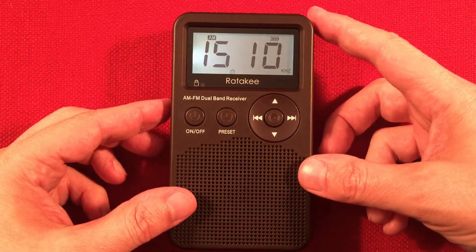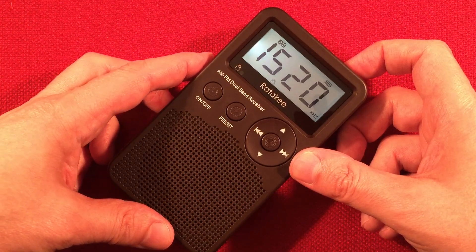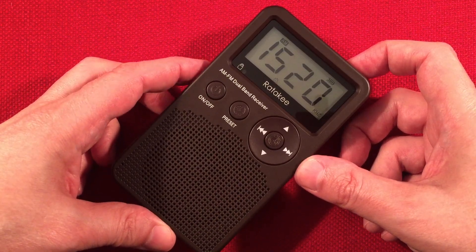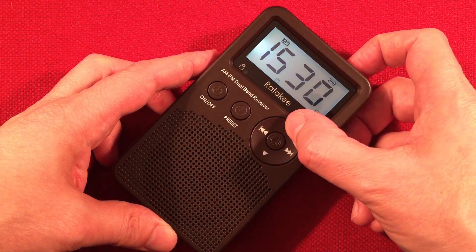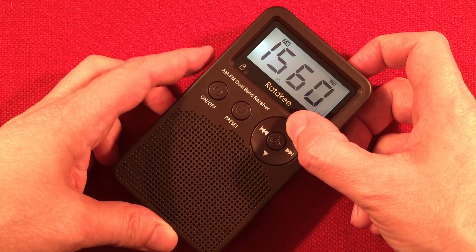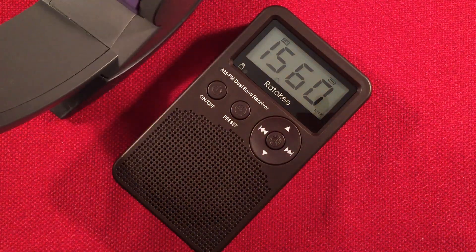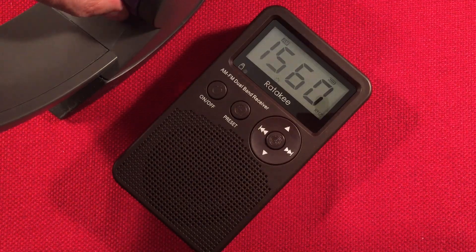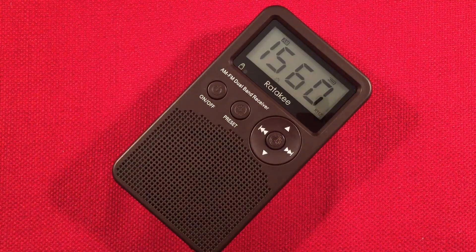So we're towards the top of the band here — it's doing pretty good. Christian Radio, 1520, WLUV, Loves Park, Illinois. 1540, WGLB, Port Washington, Wisconsin.